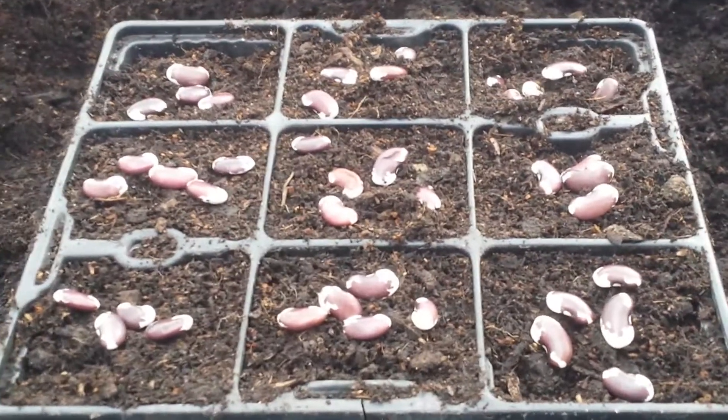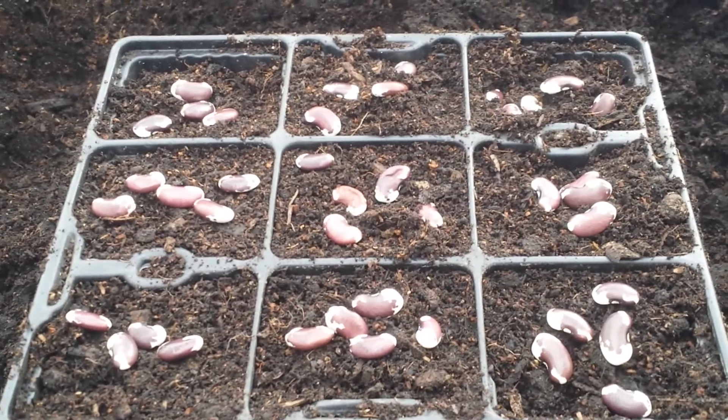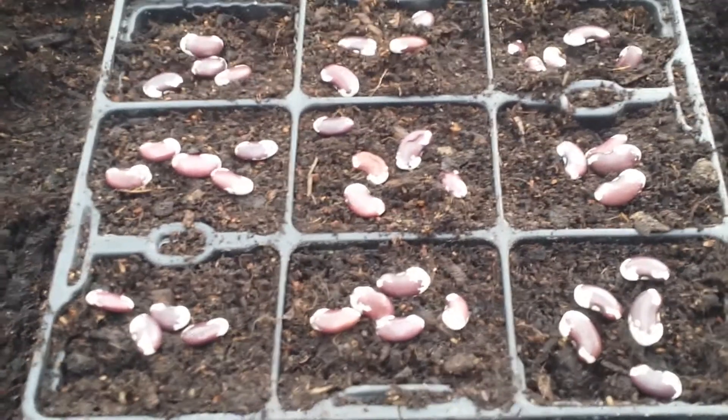Now I have almost five or four beans in every cell, as you can see.